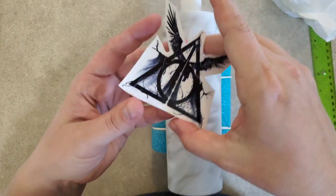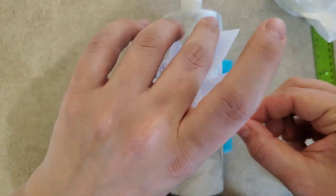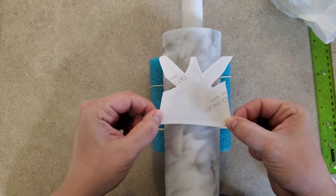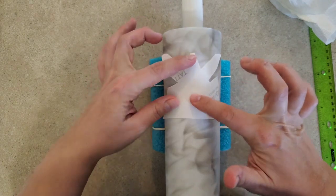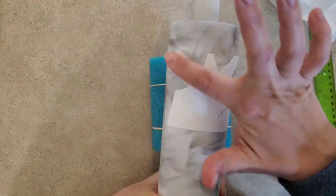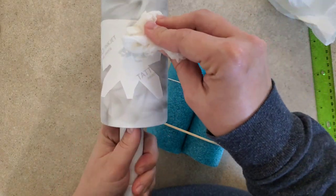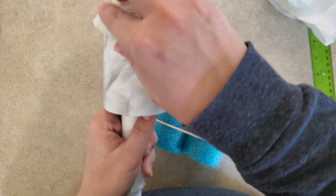I'm going to peel the adhesive off and then lay my decal, pressing it down. You see the other side is just fine, but you want to be careful because once you lay it, there's no repositioning it. Then I'm taking a damp, wet paper towel — it says to keep wet for 10 seconds.